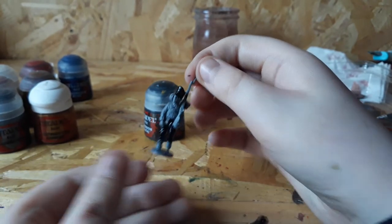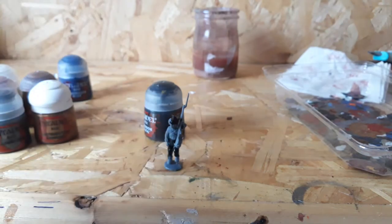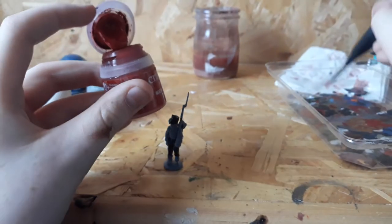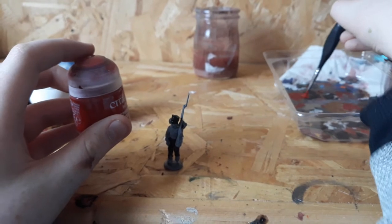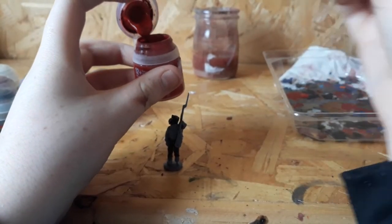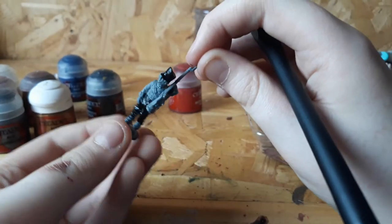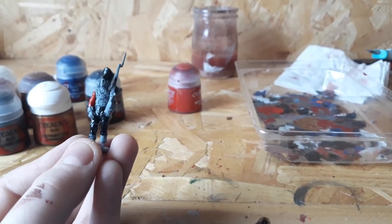Take your artificer brush again, water it off, and get your Mephiston Red paint. Give it a tiny little shake, grab a lump out of the pot, and water it down just a tiny little bit. The reason we're using Mephiston Red is for the old British red coats. You're going to paint the coat of your man — I'll be back when I'm done.